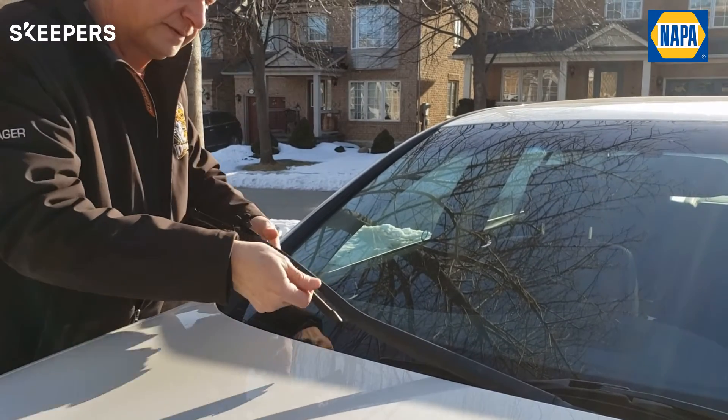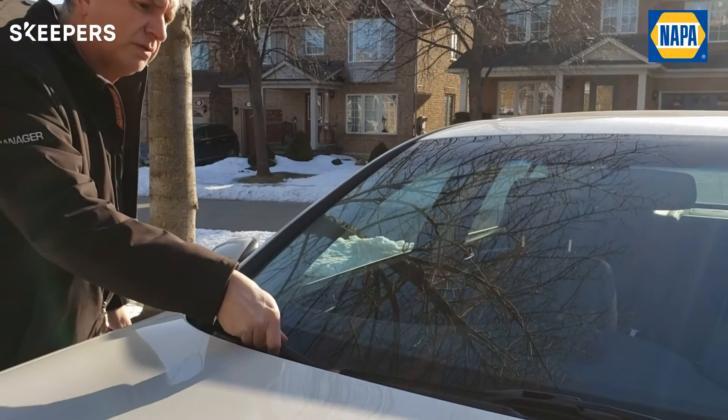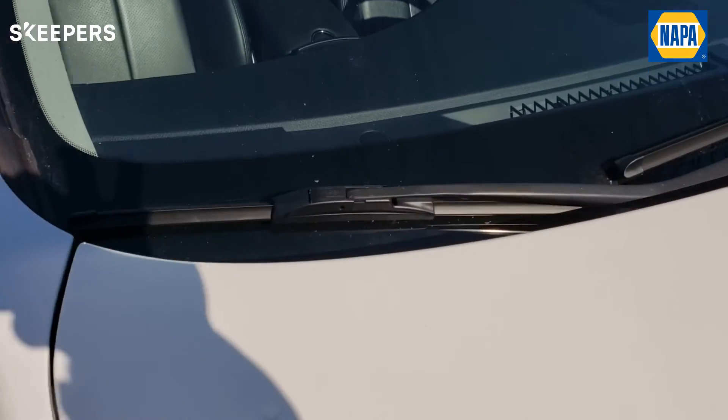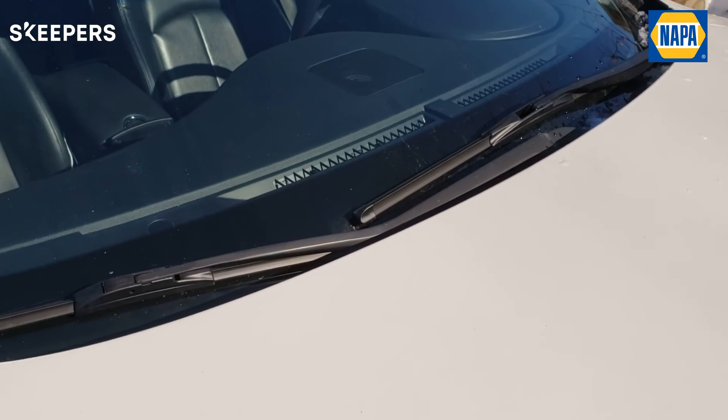And you just slide it back and you just close it. And there you go. I would like to conclude that I really like the wipers. They look a lot sleeker than what I had on there, and they're very, very good wipers. Thanks.